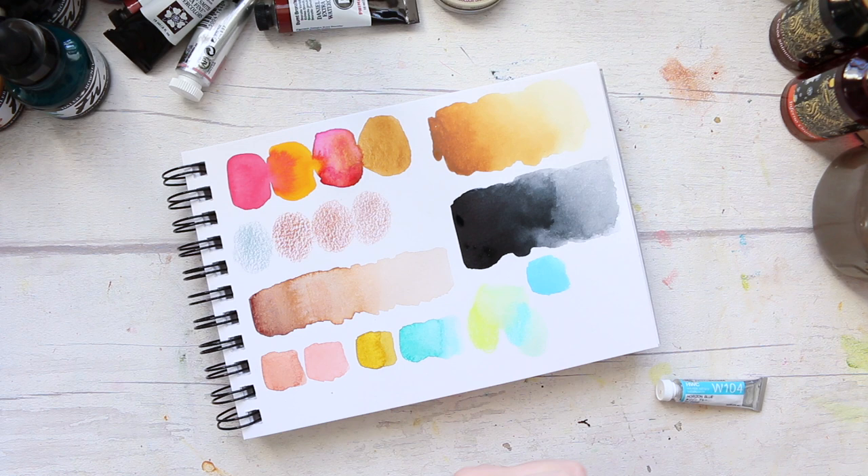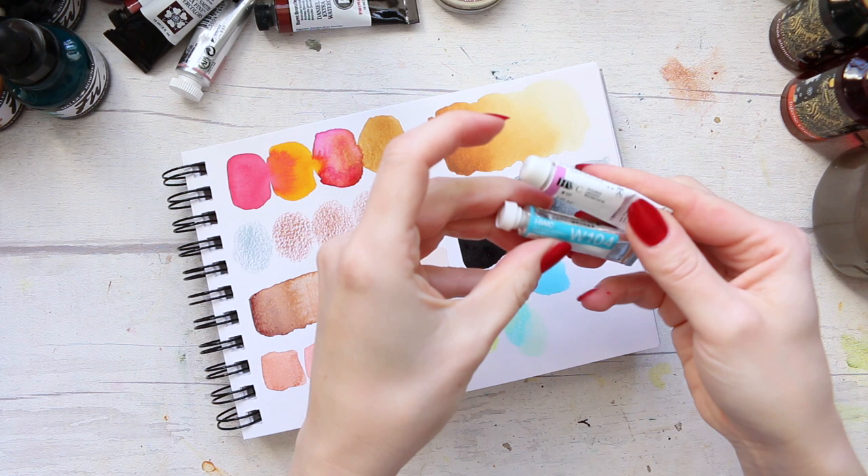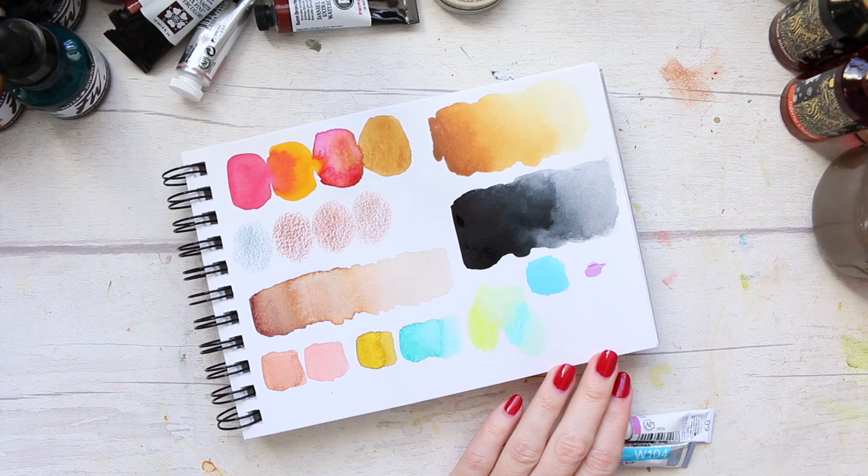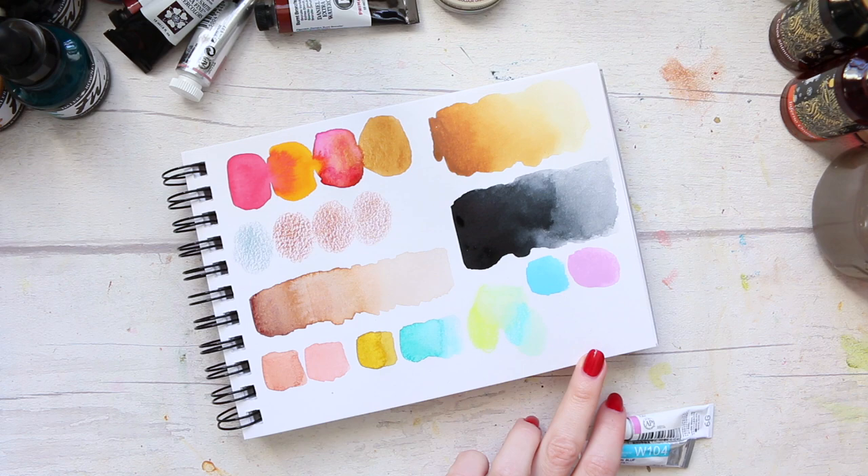The packaging is different on those two tubes and I'm not sure why that would be — it seems to be the same range. But they have lovely pastel colors; they use quite a bit of white to achieve those obviously, but they're great and beautiful. They work really lovely with loads of fun colors. That's their watercolor.